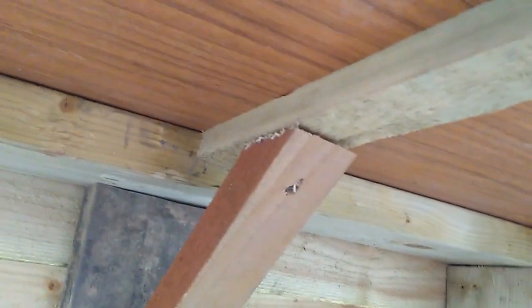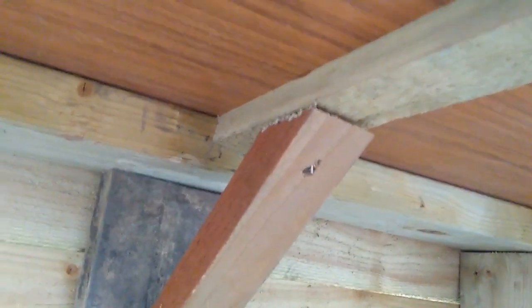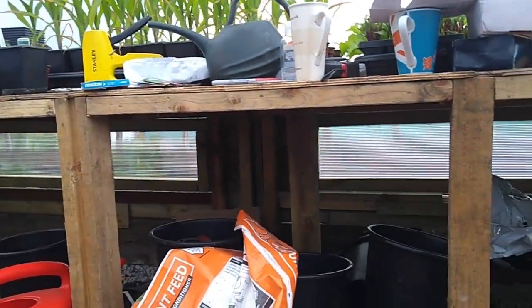Unless you've got a little kid rooting about underneath and he stabs his head on it. So what I also have is a steel file, a metal file, and I file off any that are sticking out. I did a few underneath there just in case the little one decides he's crawling about underneath it.